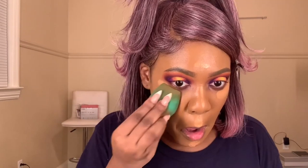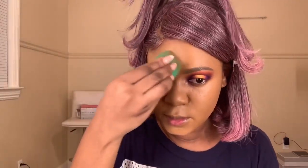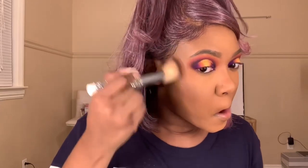Next I go in with that Huda Beauty concealer in Peanut Butter again and apply that on the outsides of my under eye and down the center of my face — forehead, nose, lip, and chin. Then I take my Lancôme Camouflage concealer on the inner corners of my eyes and a little down the center to further brighten and highlight. I go over that with my Ruby Kisses powder in the color Earth from the beauty supply store on the highlighted areas, then finish the rest of my face with my Huda Beauty powder.